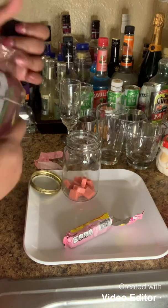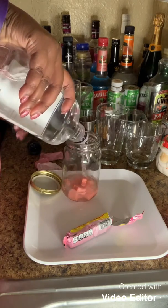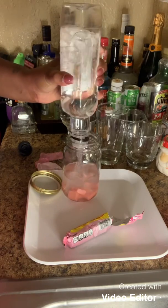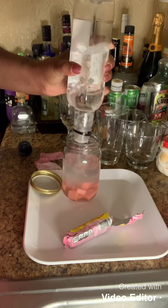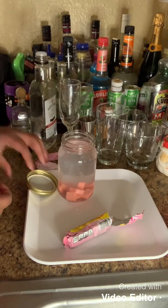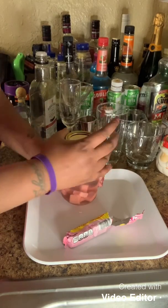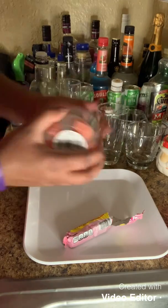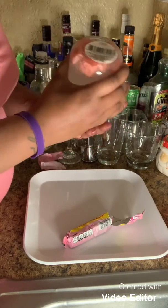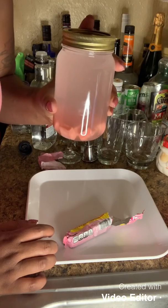I wouldn't be here without you guys. So what I'm going to do is I'm just going to fill my mason jar up to the top. And then I'm just going to set this in the refrigerator. I'm going to close it, and just like when I do my shaker, make sure it's closed. And I'm just going to shake it so all these candies can infuse in this vodka. So right now, this is where we're at. When we come back, we will have the finished product.